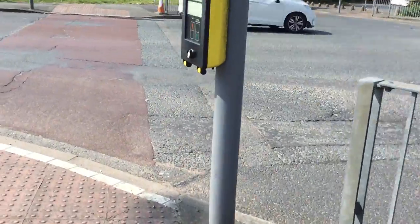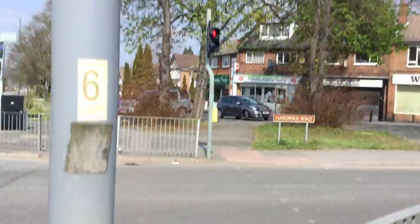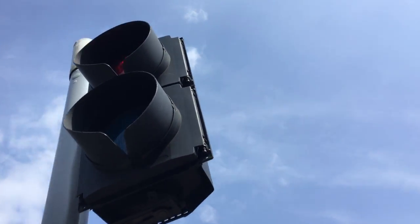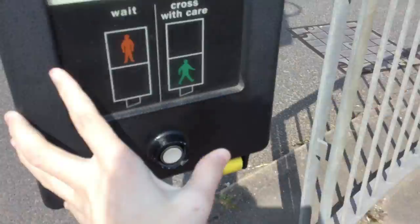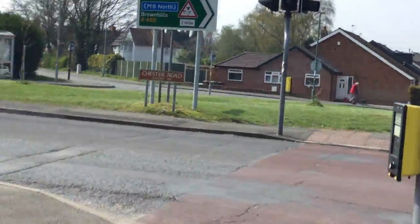Look at this one. Let's get a good light.